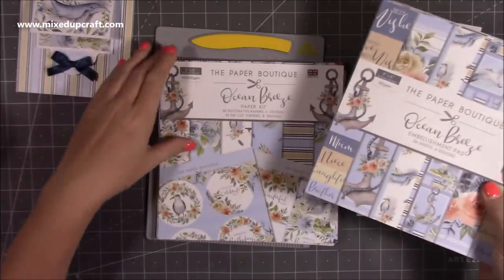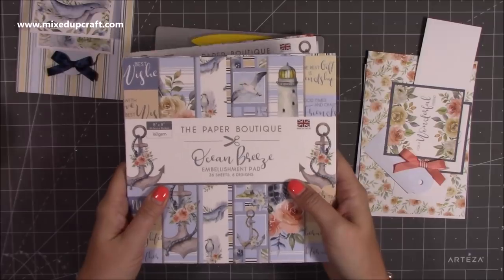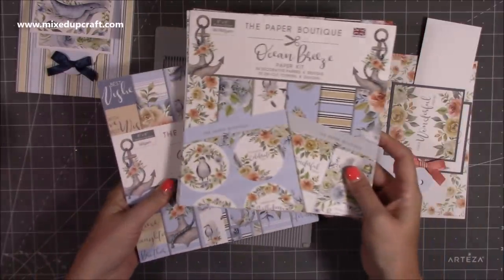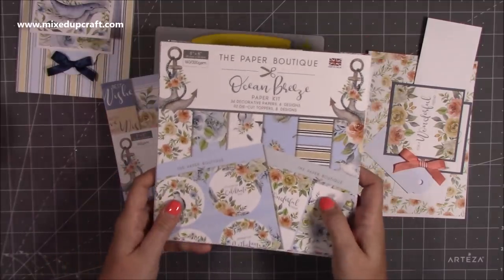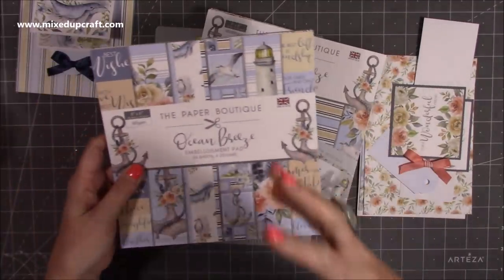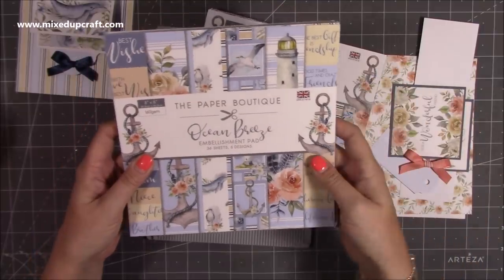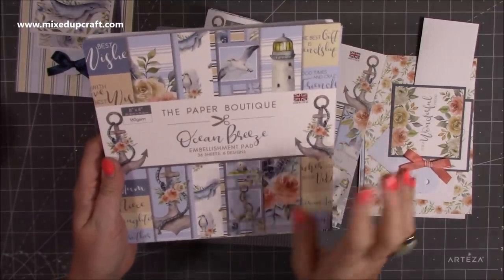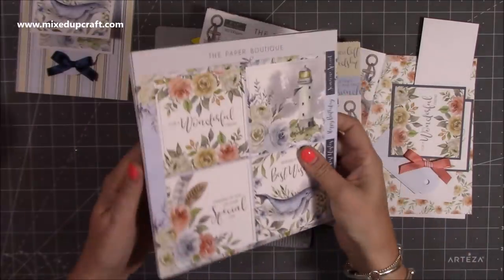I'm using these new papers by the Paper Boutique — it's the Ocean Breeze collection. This is my new favorite now that the Magical Forest is finished. I love the colors and there just doesn't seem to be a lot of feminine nautical papers around. When I saw these I thought I need to have them. They're really pretty — lovely nautical elements but with beautiful roses, sprays of flowers, soft feathers, and a really nice peachy pink color palette throughout.